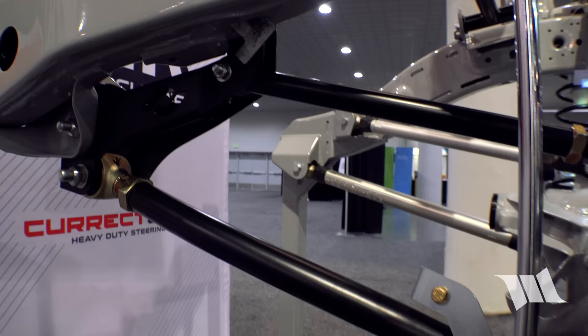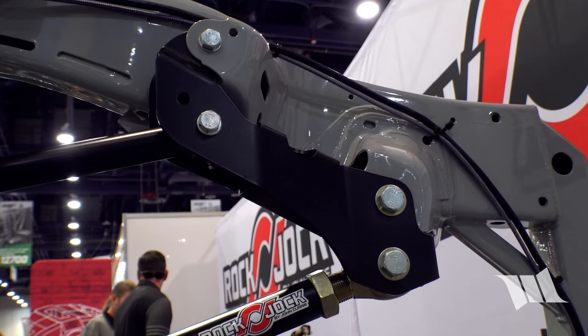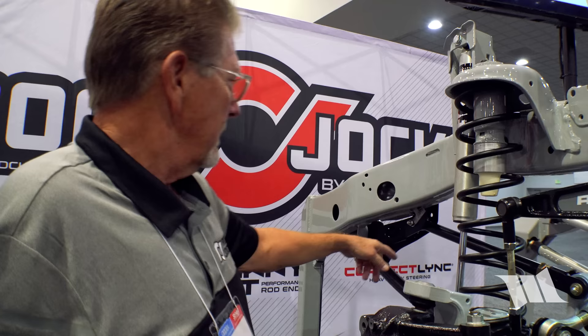Rock Chalk has been doing a lot of geometry correction work around drivability, since the JL tends to shimmy and exhibit handling issues — especially once lifted. Things kind of go out the window when you lift them, so they've been trying to get some of that geometry back.